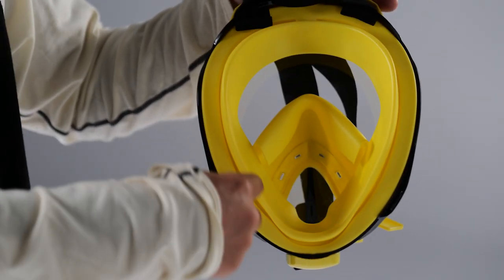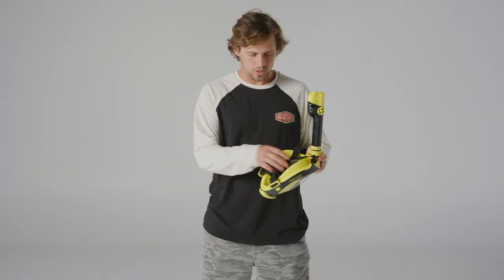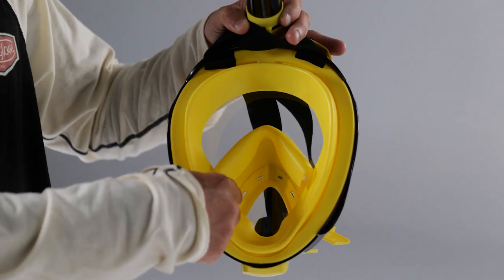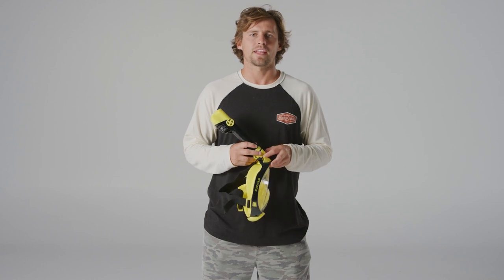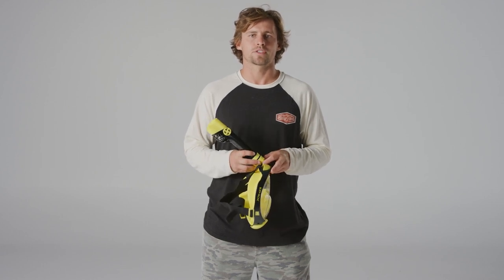Both the premium and the regular masks have silicone facial skirts which allow for a great seal around your face that prevents leaks. There's also another facial skirting inside which goes up and over your nose. It's important when fitting these masks that both facial skirtings are sealed and fitted firmly.